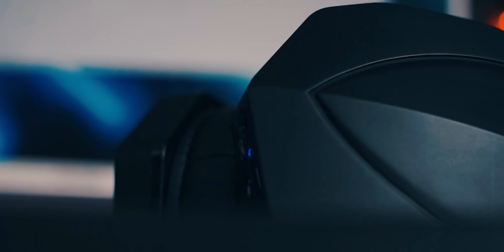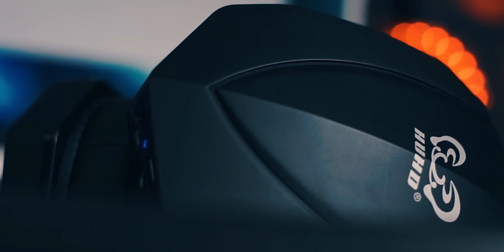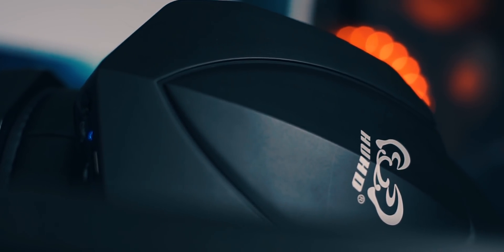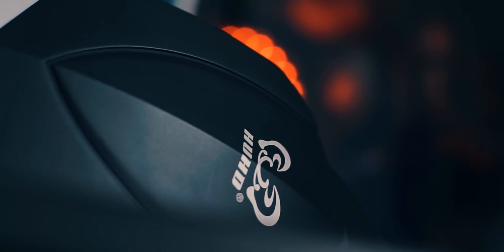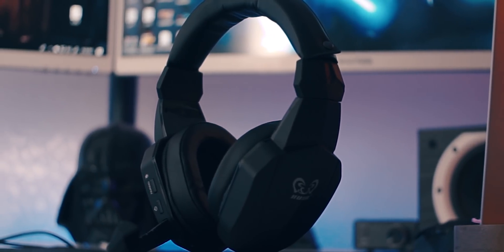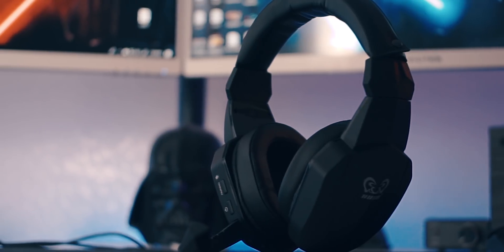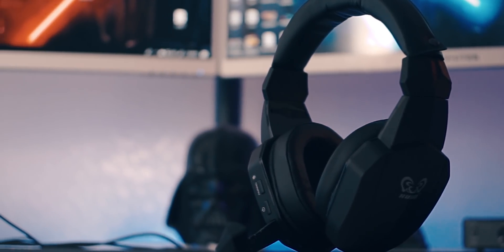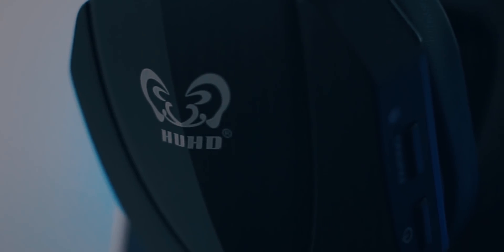The headset consistently yielded a respectable five and a half hours of continuous playback before needing a charge. If it does die before you're done gaming, good news — you can use the headset while you charge it, which is a big plus. Now to bring the headset from dead back up to a full charge, it'll take you around four hours, and obviously if you're using it while charging it's going to take a bit more time.